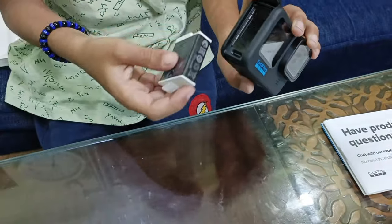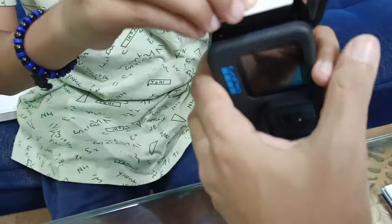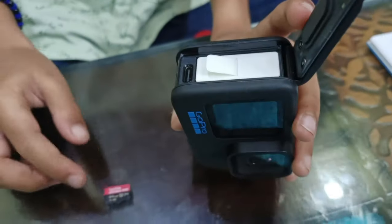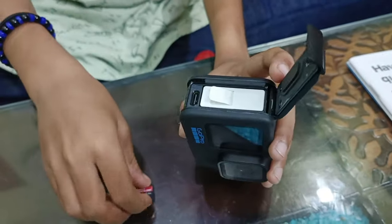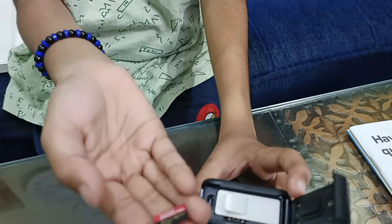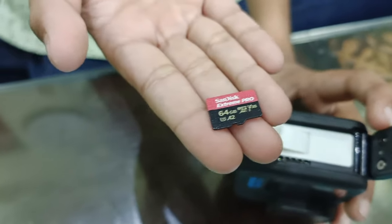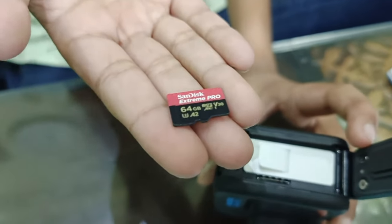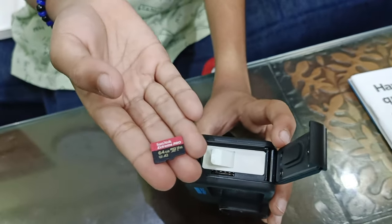If you don't put the battery in correctly, it does not work properly. And if it's a little hard to close, that means it's in the wrong way. So next, we are going to be putting in the SanDisk Extreme Pro memory card, which is a micro SD card. If you get a Pro micro SD card, it is faster for downloading to the app and transferring quickly.